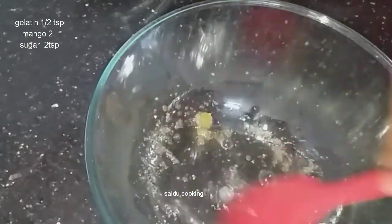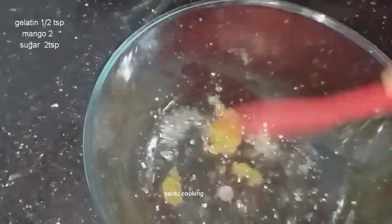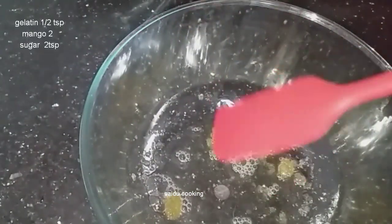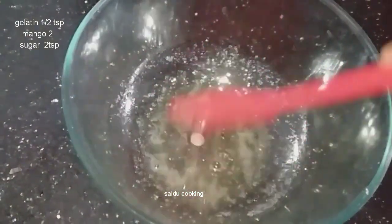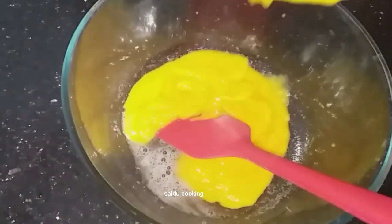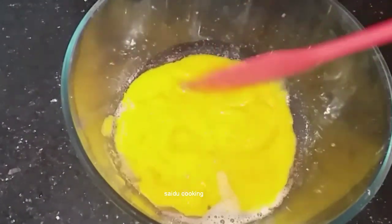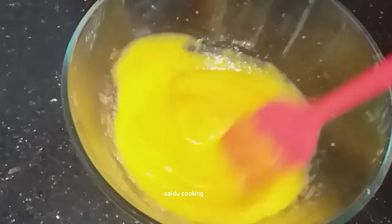I am making the miele and using the miele as a sponge. I will mix it in a good way.